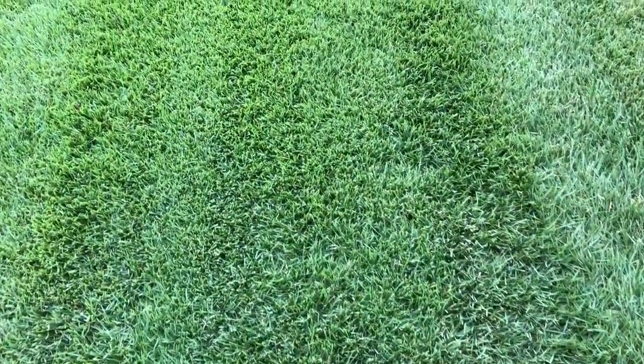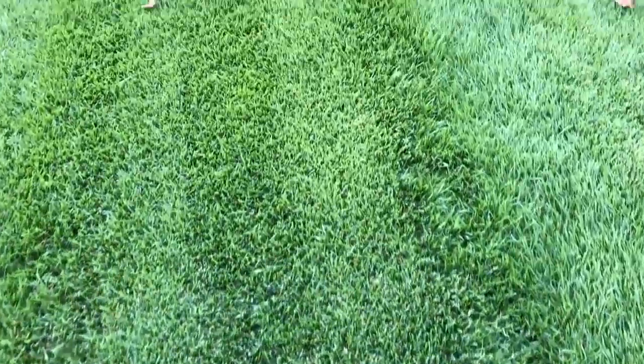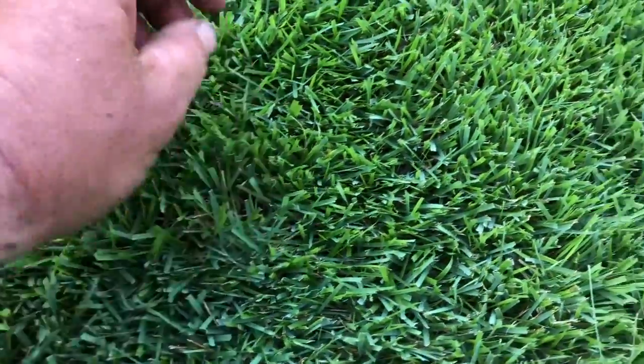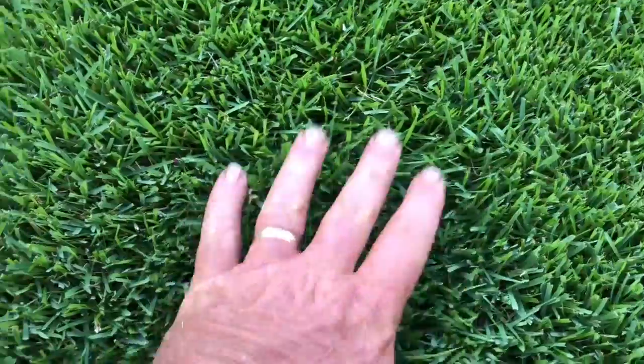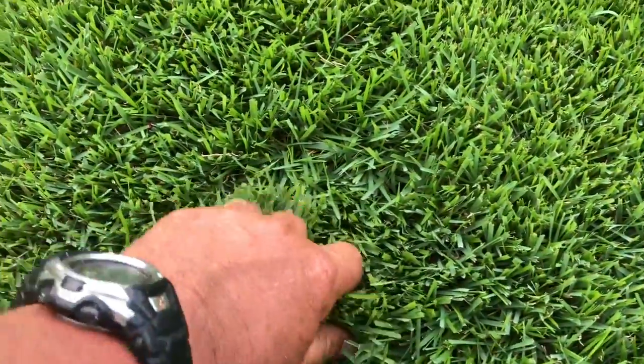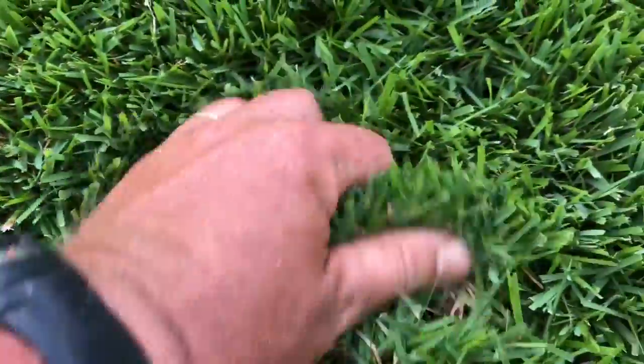Zoysia is some awesome grass - it doesn't get as dark as a really good hybrid bermuda, but this yard right here is a showstopper. People drive by and look at it, and the homeowner is always getting comments and is thrilled to death. The close-up shows how thick this stuff is - it's hard to even get a mower in it. I cut a little taller than you probably should, but I can only come over once a week. If you were the kind of guy who likes to cut two or three times a week, you could get this down low and it would look really nice.